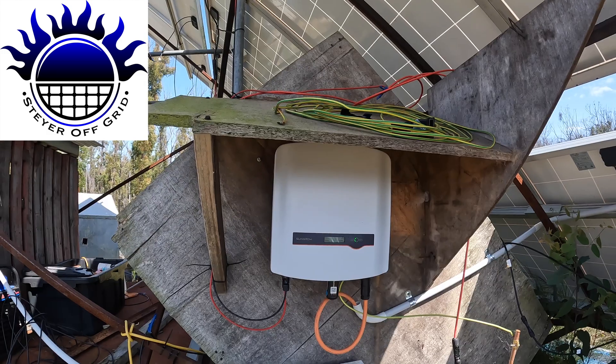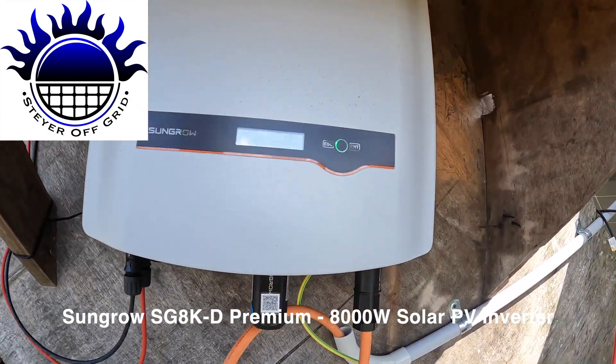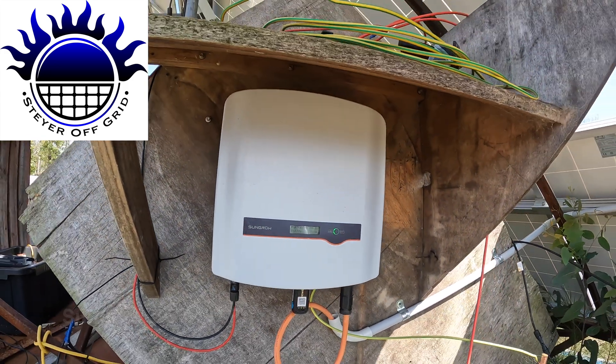We'll just quickly go outside. Here's the SunGro and that's the cable coming out of it. Now we'll go back inside — that's all I wanted to show you.